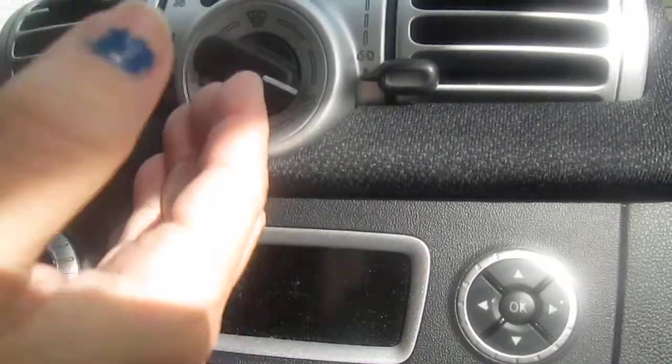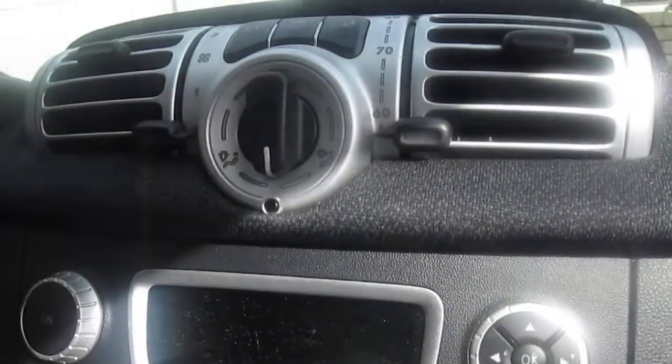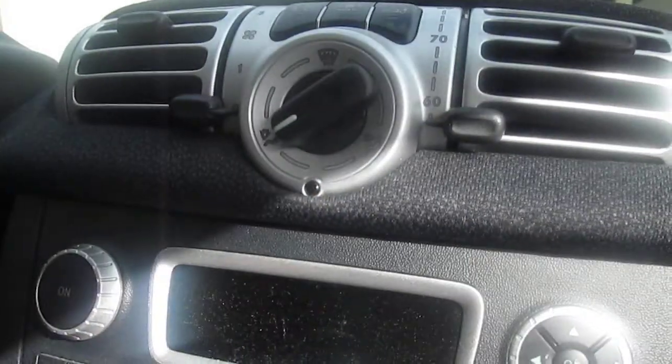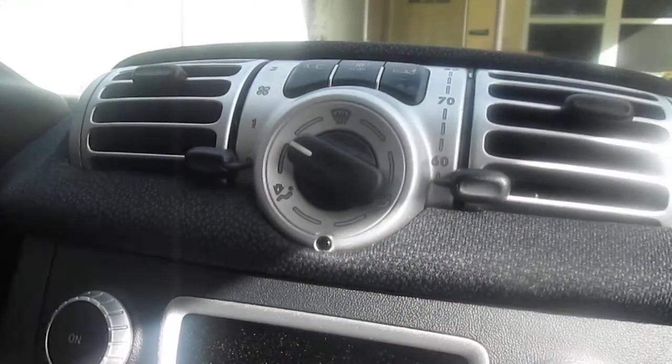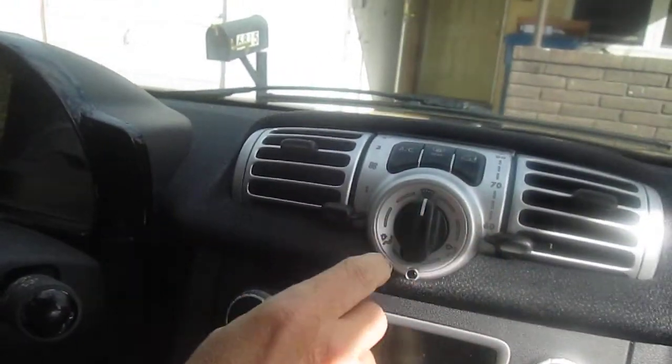This right here blows to the window and to your comfort. Right here just blows onto you, and right here goes onto you and down to your feet. Here is strictly down to your feet, and here is between your feet and your front windshield, and this is back to defrost only.